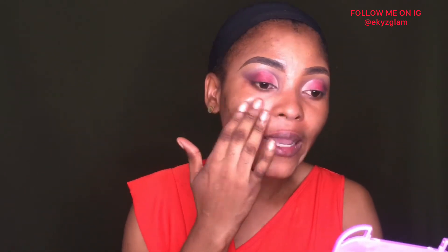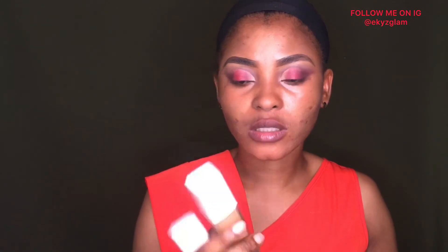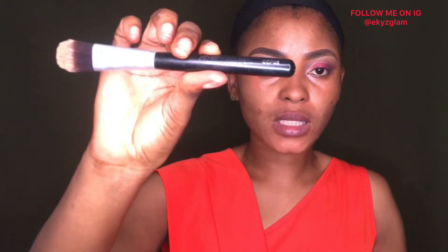I'll be using this foundation from Maybelline Super Stay. I'm mixing both shades together — a little drop of the darker shade, which is 362 Truffle Trophy, and the lighter shade, Toffee Caramel — to match my skin. I'll be using this flat brush from City Color in F06 to apply my foundation.